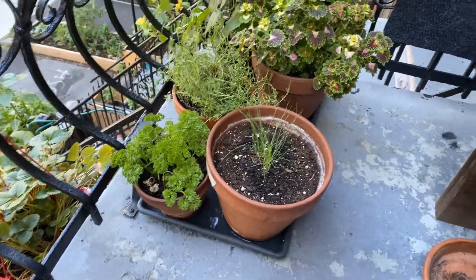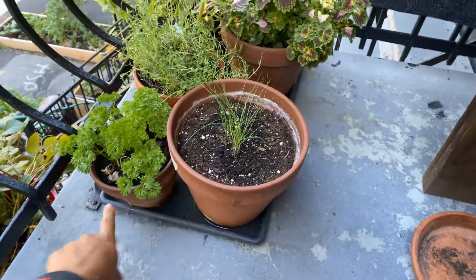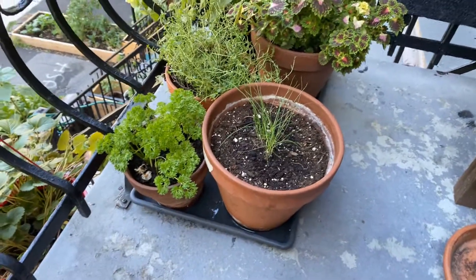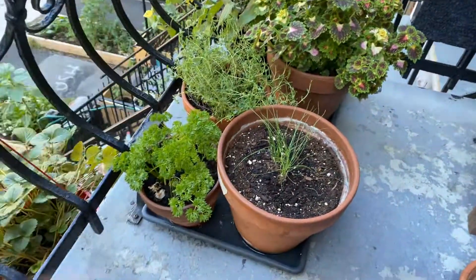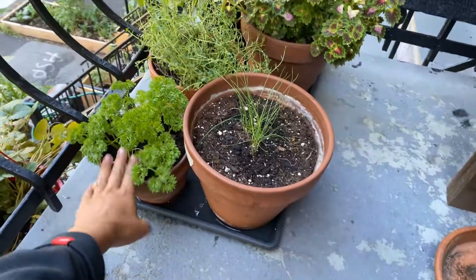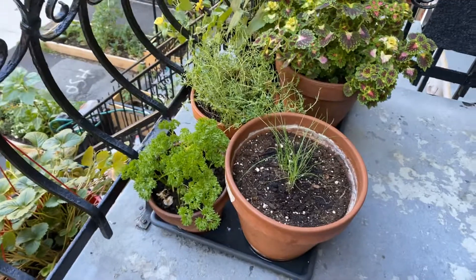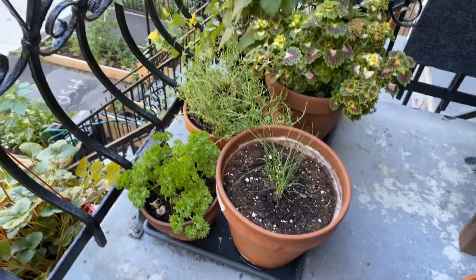In general, my biggest learning has been that I don't like circular pots or small pots in general. I find square to be much easier, given that I have a square space. I'd really like to avoid these kinds of pots in the future — I find it just really hard to keep the soil moist and good.